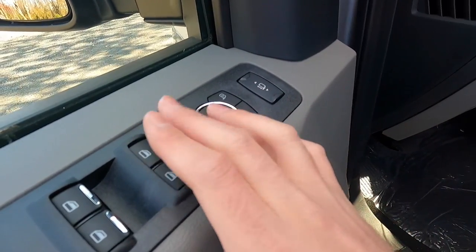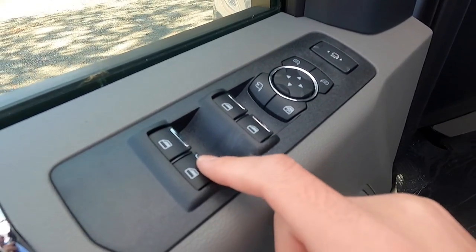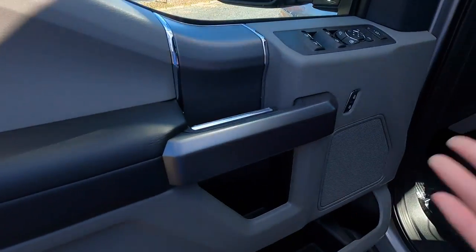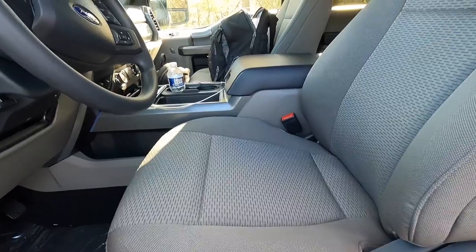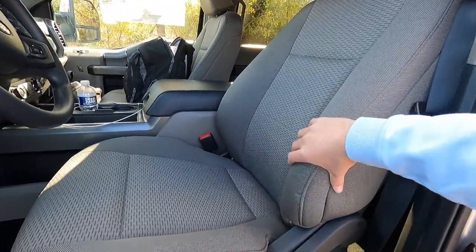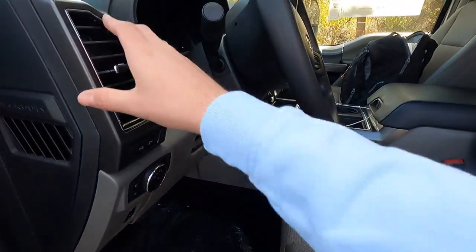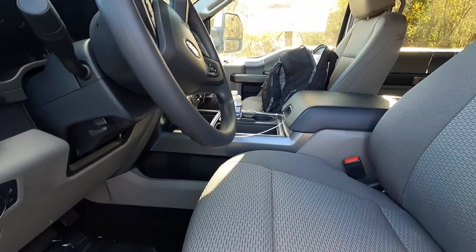Moving over to the window switches, you have automatic up and down windows in the front but not in the rear. You have a nice padded armrest, which is very comfortable for long road trips. The interior color is called medium earth gray, and it really complements the exterior nicely to give the interior a more premium feel.